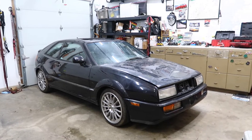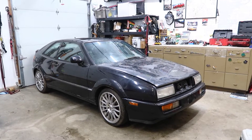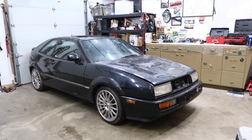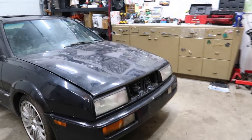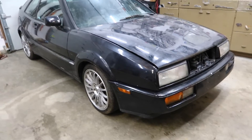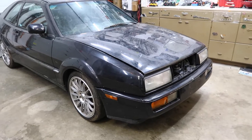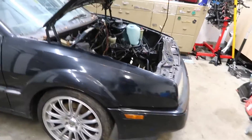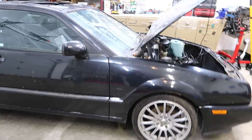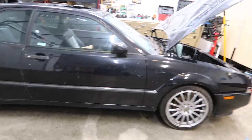So here we are — 1990 Corrado G60. When I picked it up, it had a 16-valve in it. Someone had swapped it in and the guy said he'd take the engine out if I wanted. I said of course, so I could get it for cheap. So yeah, no engine and it's rough, but the body is good. There's a lot to work on, but I'm stoked.